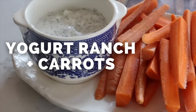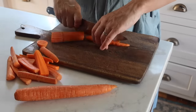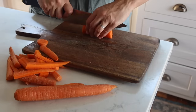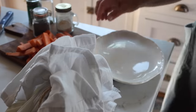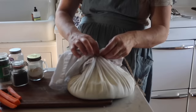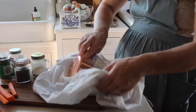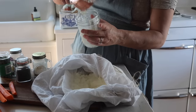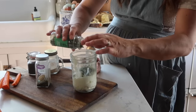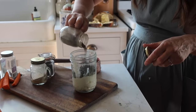Next up is a yogurt ranch, based on the Greek yogurt I showed earlier, tossed with spices and some milk to thin it down and cut the tang a bit. It's a very pretty, presentable snack. Kids really love carrots — especially dipped into something like a ranch. I'm adding chives, onion powder, pepper, salt, and a little dill — I'll caution that I added too much dill this time, so be careful with that.